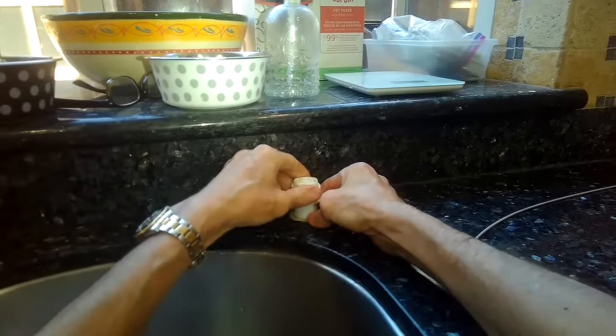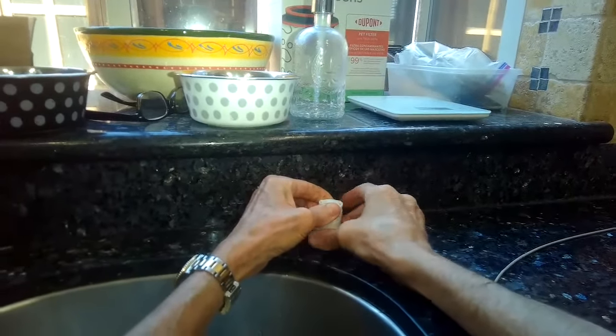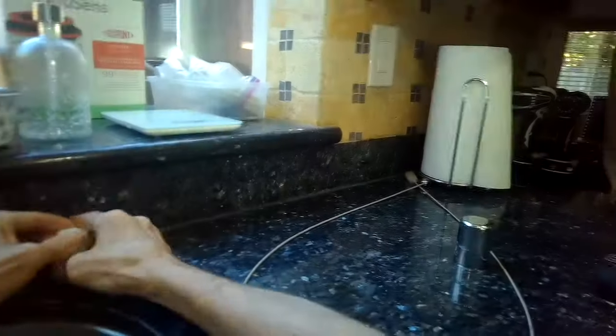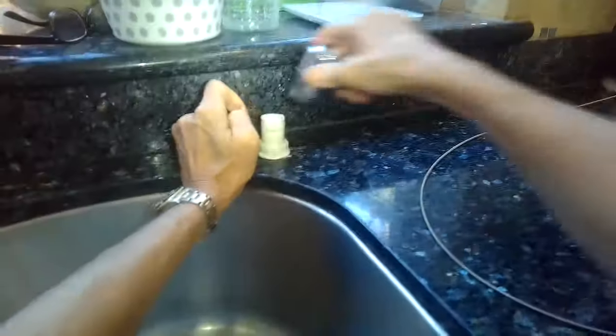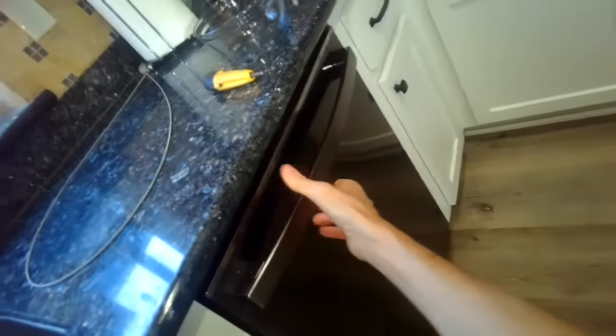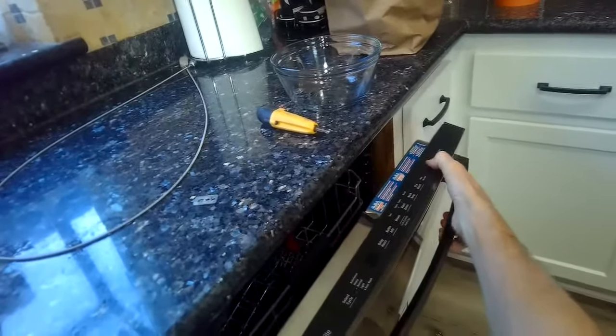I'm putting that nut back on — I'll hold it up with one hand and tighten with my other hand. Then I'll put the little silver thing back on and make sure the opening points toward the sink. I'll set it to drain and fill and drain it a few times to make sure it's working good.